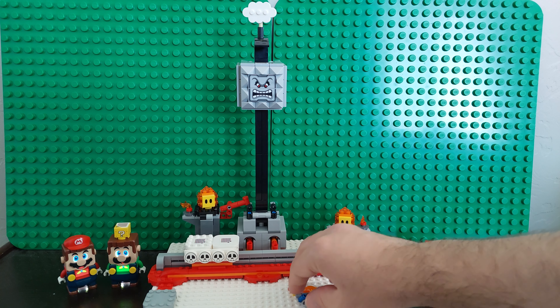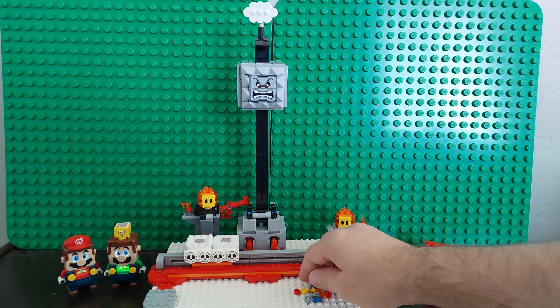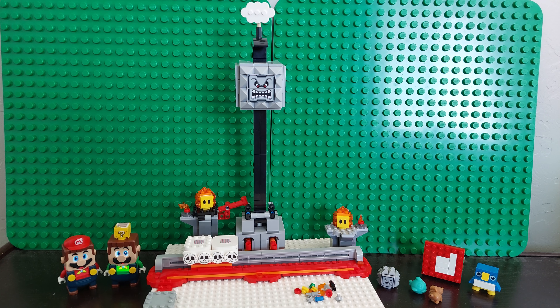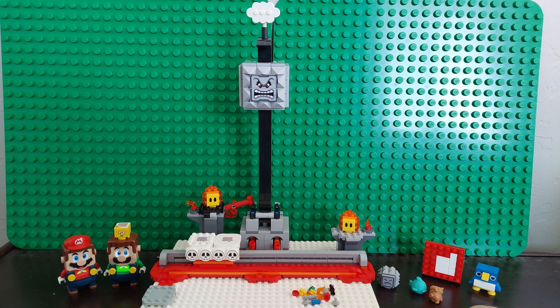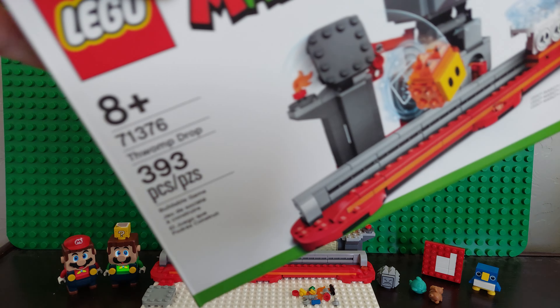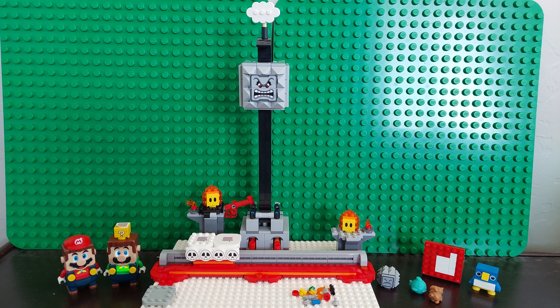These are the normal types of extra pieces that you would expect. This was a long set to build. The box says 8+, 393 pieces. But my son, who is five, built the whole thing by himself. He even did the Technic pieces.